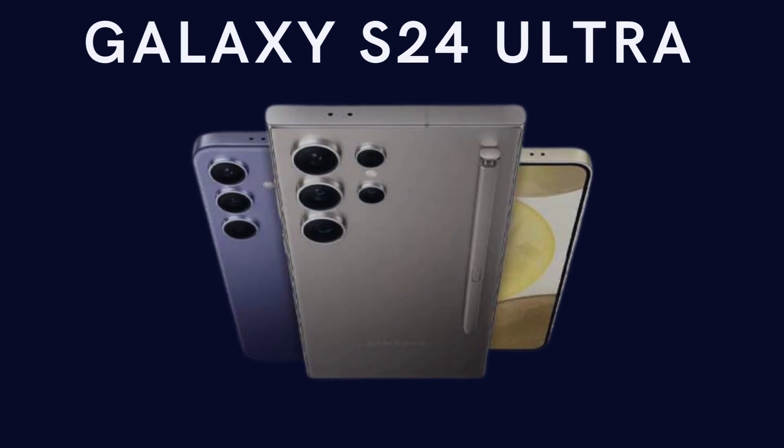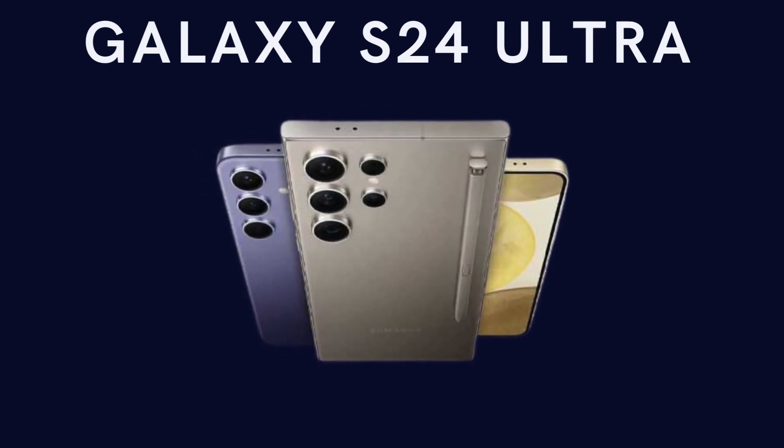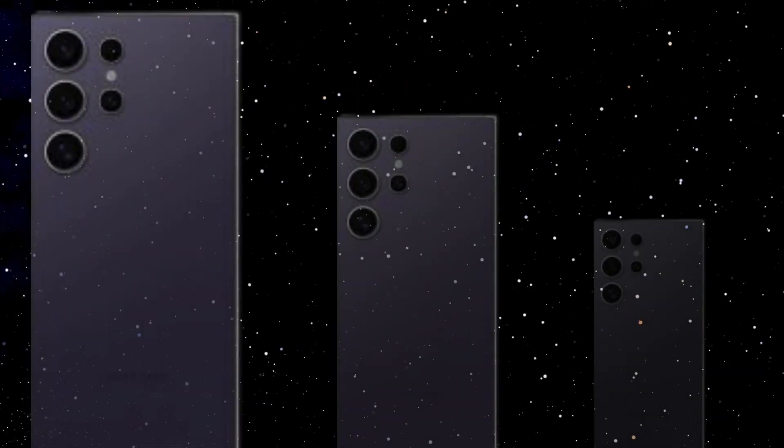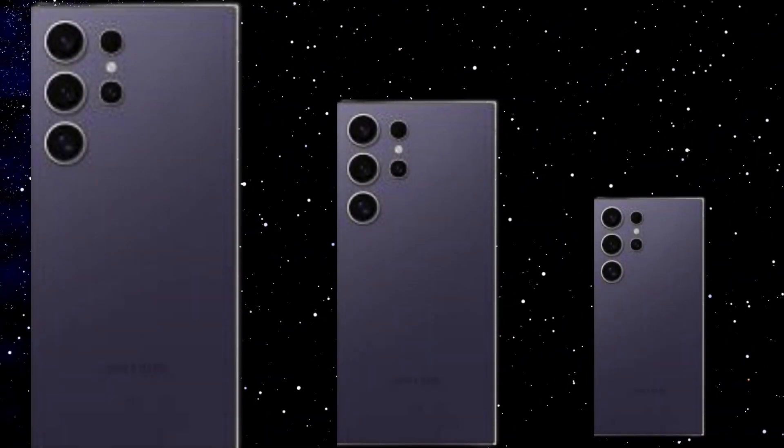New design. The S24 Ultra, while sleek, sticks to a familiar design path tread by its predecessors. It's high time for a fresh look to invigorate the lineup.